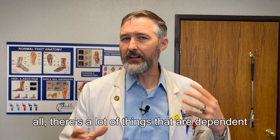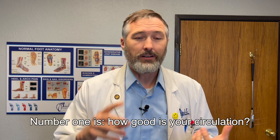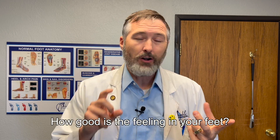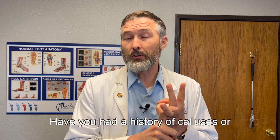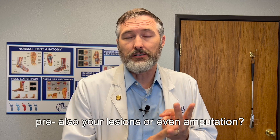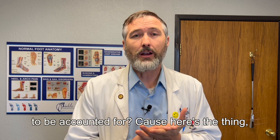There are a lot of things that are dependent on whether you qualify to have insurance cover them. Number one is how good is your circulation? How good is the feeling in your feet? Have you had a history of calluses, pre-ulcerative lesions, or even amputations? Do you have any other deformities that need to be accommodated for?